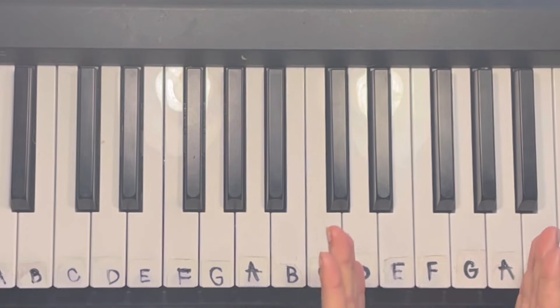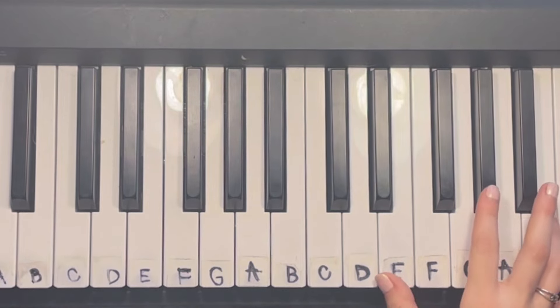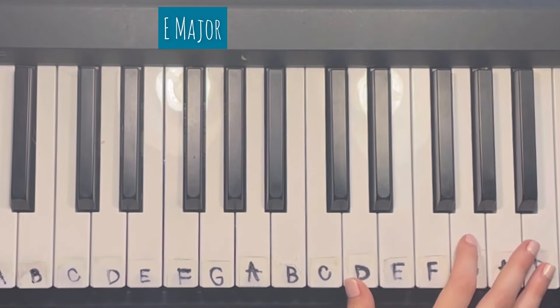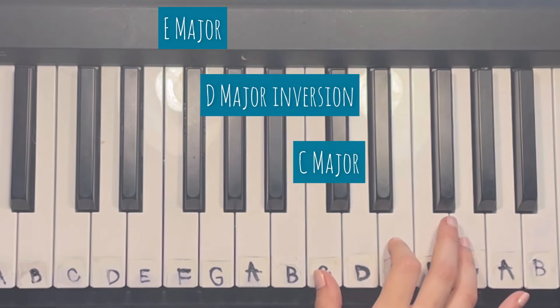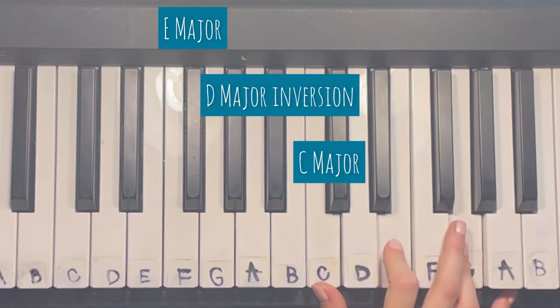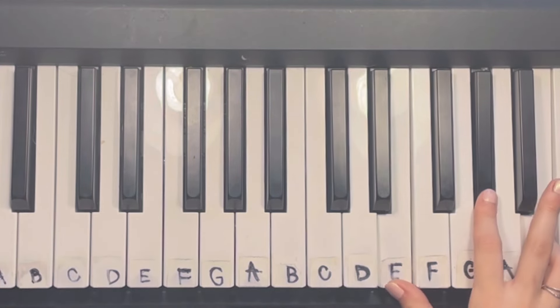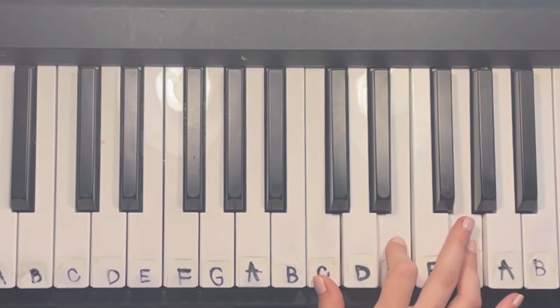Then there's a little section before she goes back into the intro and transitions into the chorus. For this part, it's going to be E major, then the D major inversion, then C major. [Demo with lyrics] Don't say it isn't fair — you really weren't aware that you made me miserable.